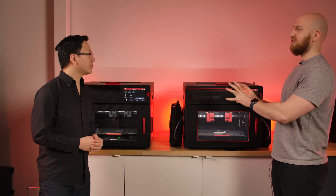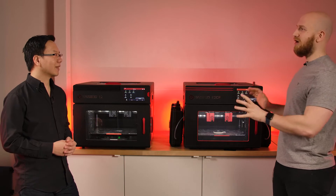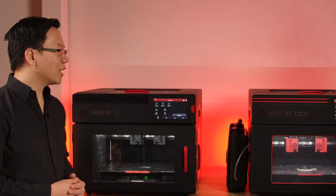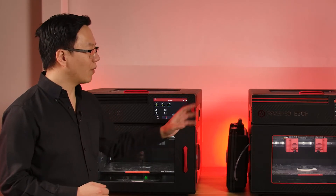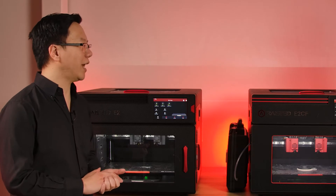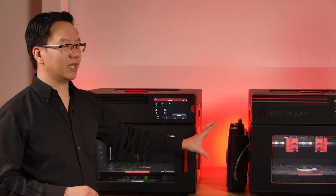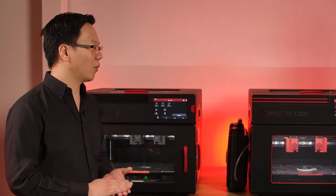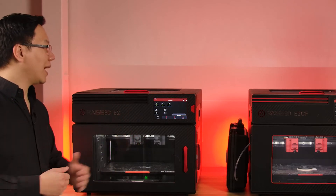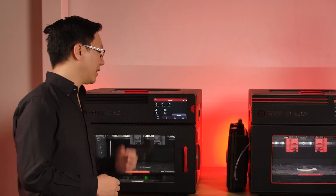Completely different from the E2, where you would tweak a lot of settings to make it work — here it's out of the box, you're good to go, just as easy as PLA. The intention is: if you want to print carbon fiber, you don't have to do anything to this machine. The nozzles are already changed, the feeder is already geared towards carbon fiber. On the E2 you have a lot more versatility, but you have to do more work changing settings and changing nozzles.